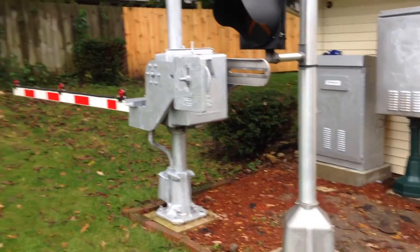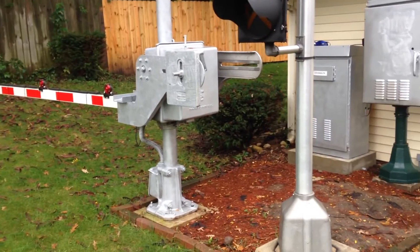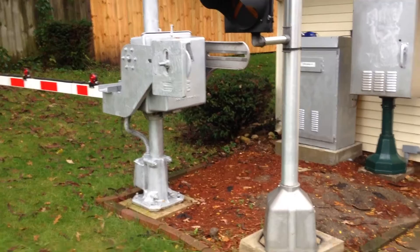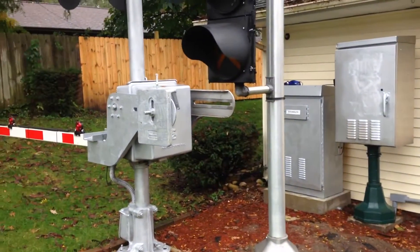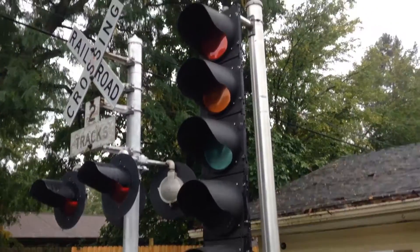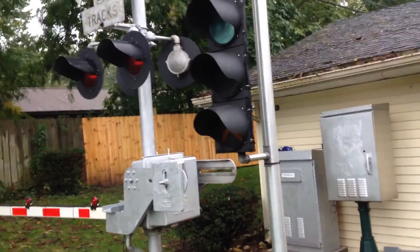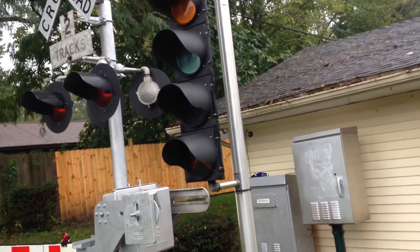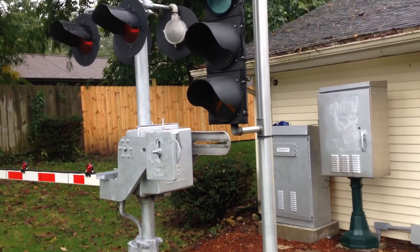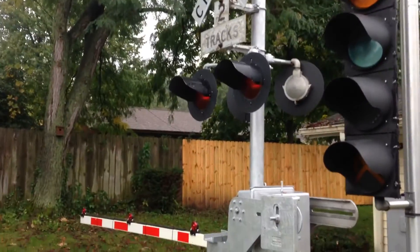Hey everybody, I just wanted to give you a quick update. I am in the middle of working on a new project here. For the crossing signal set of my backyard, the light here, I'm actually going to be swapping it out with a different style. I'm also going to be adding another light on the side with a pedestrian light as well, and that's all going to be tied to the gate setup here.